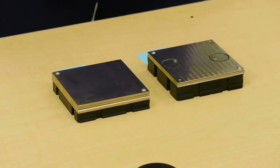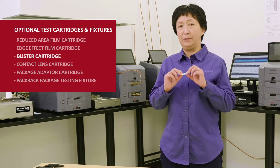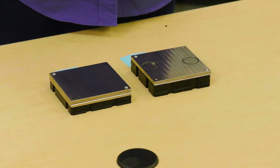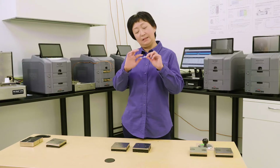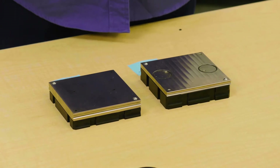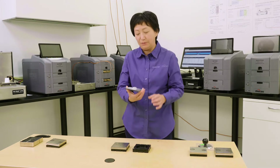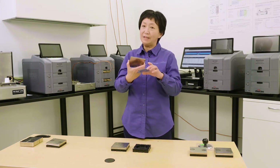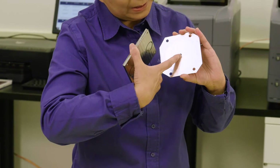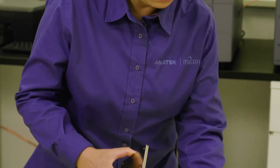Next, let's talk about the blister test cartridge. Often we want to test sealed blisters with a good barrier as a package, and they are usually small. For different purposes, sometimes you only want to test the dome of the blister. In that case, you can epoxy the blister dome onto a foil mask — you can see the little hole there — and test it just like a film.